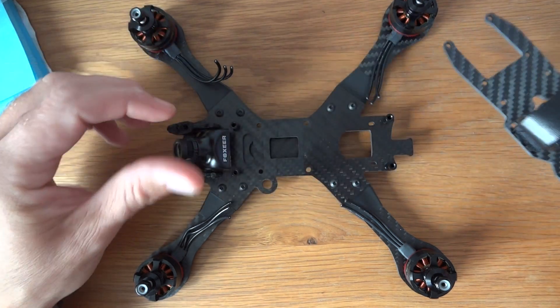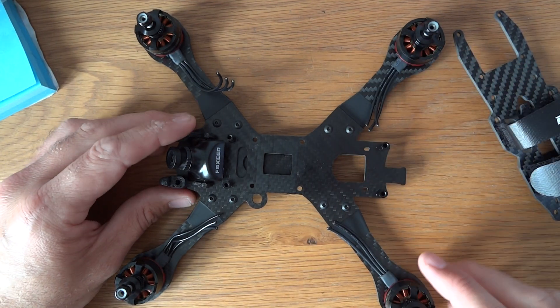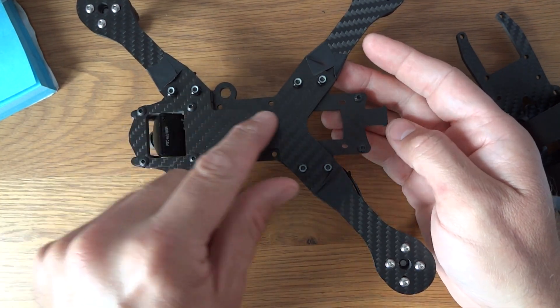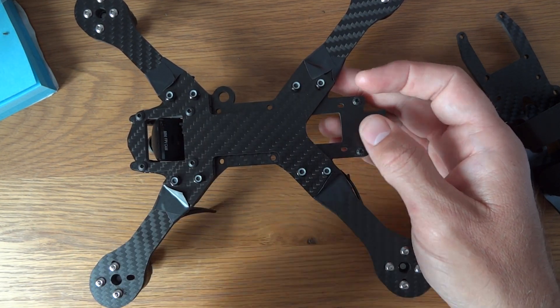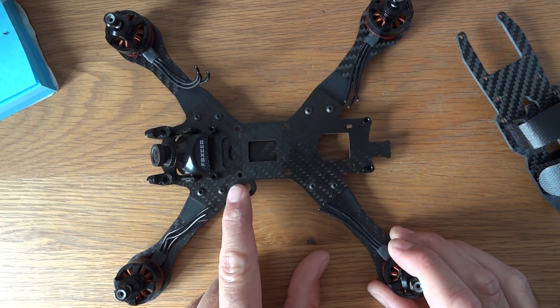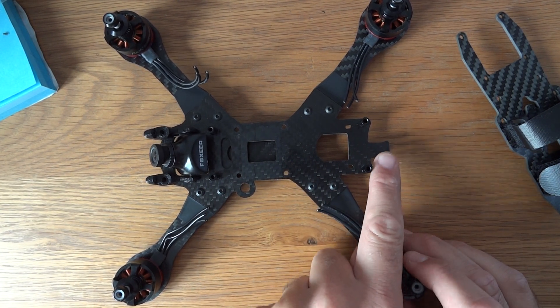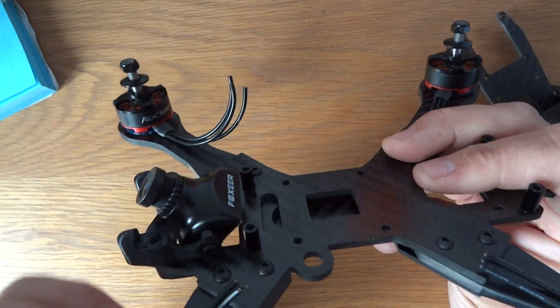In terms of the frame itself, as you can see it comes with one top plate. You've got this central X-shape, and the bolts go through to hold the arms. On the bottom you have another X-shape which sandwiches it together with nylon self-locking nuts. There's a little hole here you can use to mount your VTX antenna, and it's got this strange tail on the back — possibly for routing your VTX out of the rear.